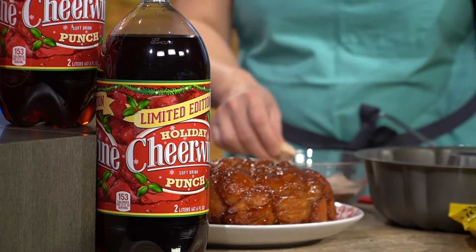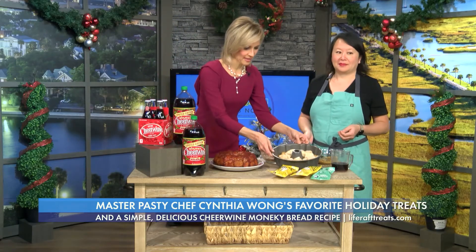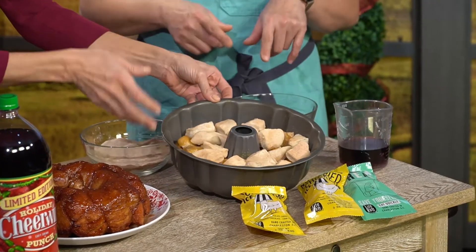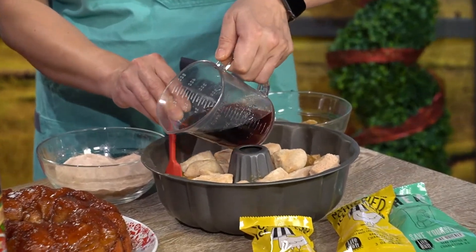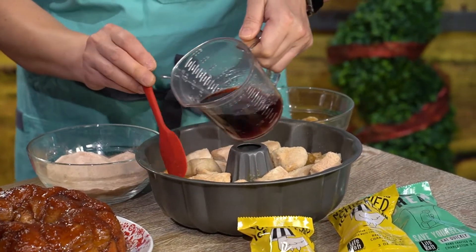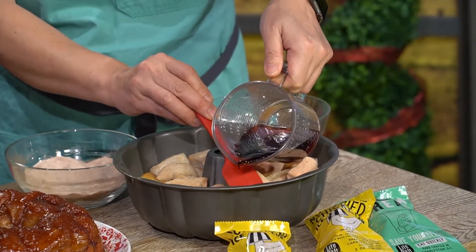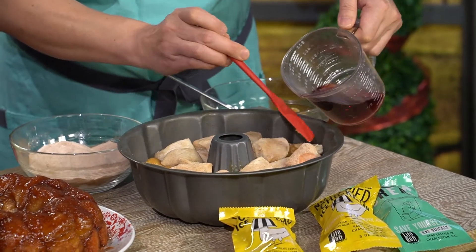That tastes really, really good with this monkey bread — it tastes like the holidays, honestly. And super southern, too, which I love. So this is what it looks like. You do put more of the butter and caramel on top normally. And along the sides, you just get a little spatula and pour in the Cheerwine along the sides. What that does when it's baking is it melts with the sugar and the butter and just gets super caramelized.